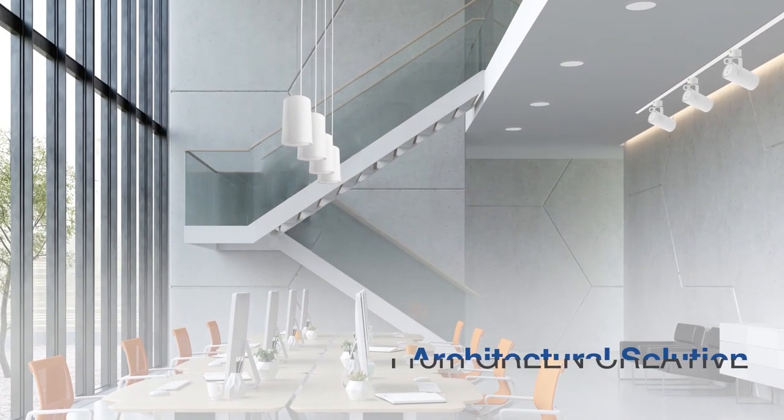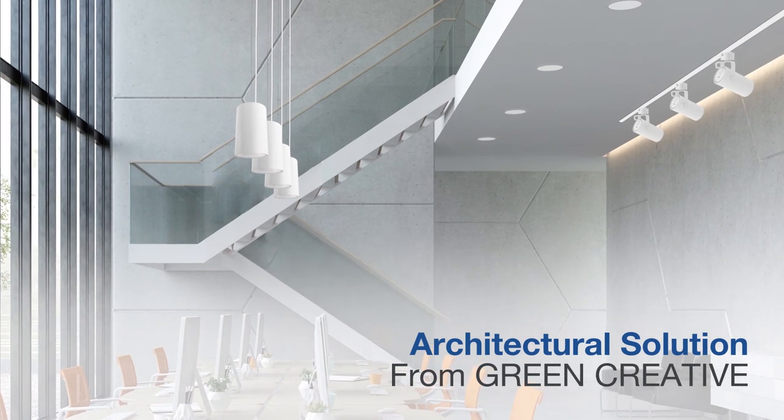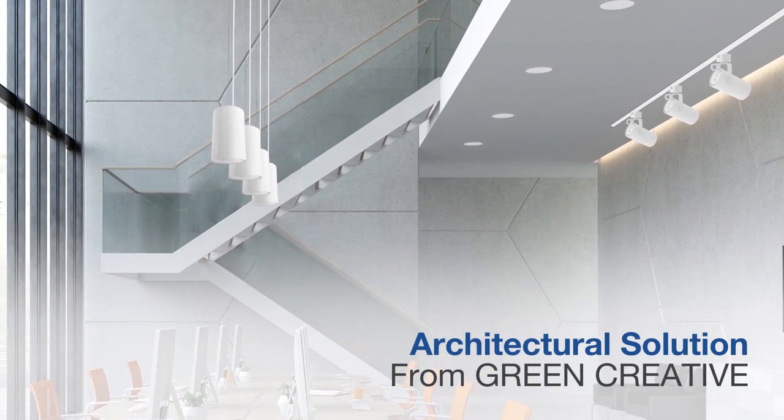Pixel pairs well with the extension of our spec fit downlight and orbit track series to provide similar and consistent aesthetics throughout your entire space.